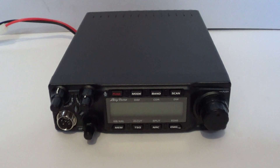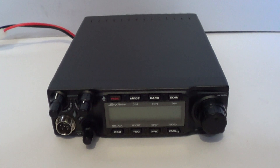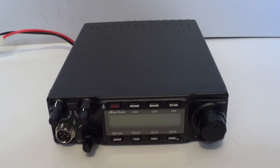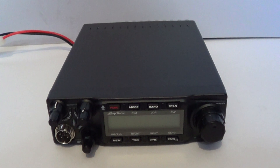Hello and welcome, it's Dave M0OGY. In this video I'll take a look at the new Anytone AT6666 Pro. I'm taking a look at the modification to open it up for the 15 meter amateur radio band.